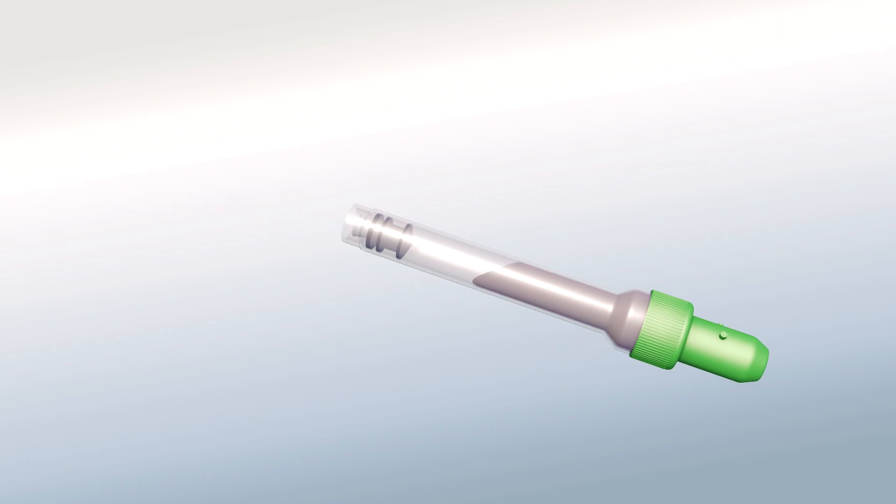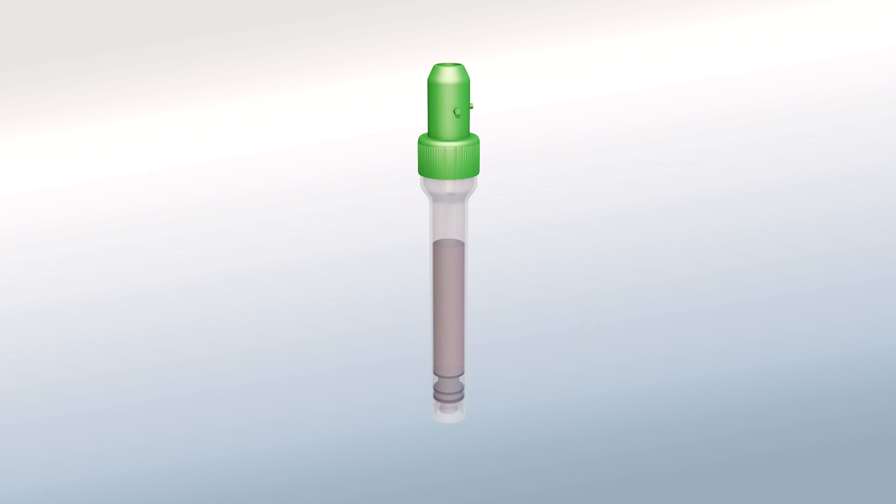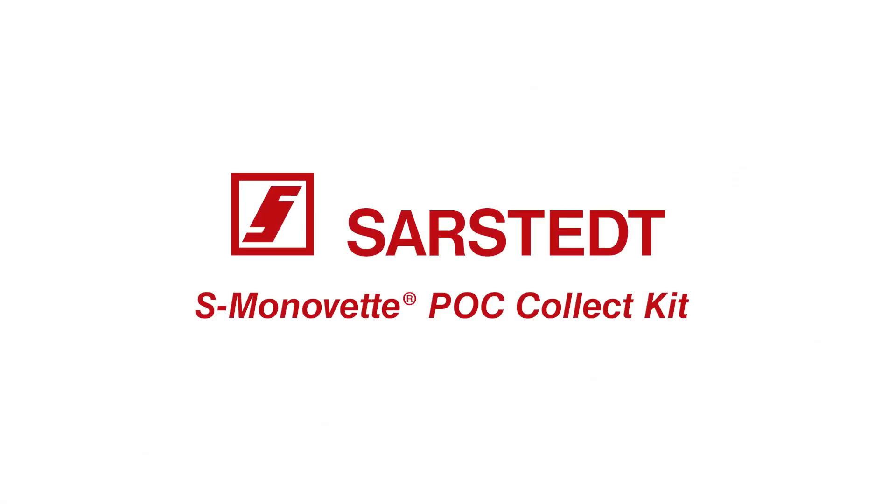Otherwise, dispose of the tube in your biohazard waste. This dual technology provides healthcare professionals with a point-of-care result that decreases turnaround time, leading to improved patient outcomes and facility proficiency. The new S. Monovet PoC Collect Kit from Sarstedt, your worldwide partners in medicine.